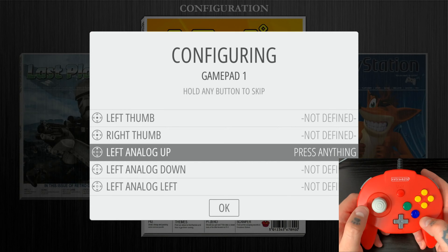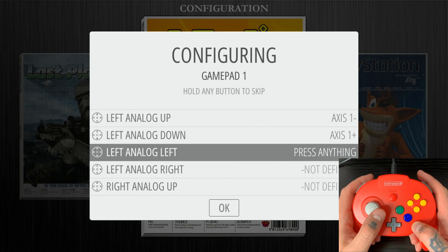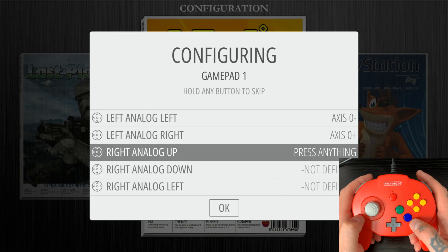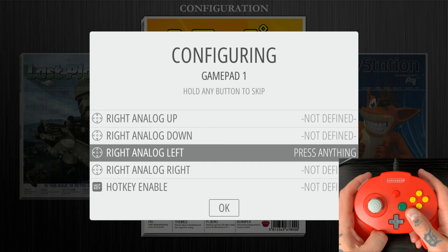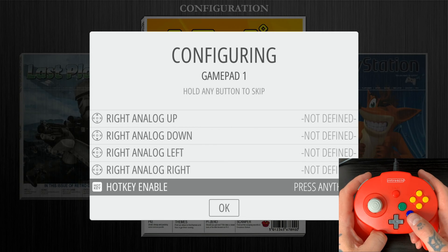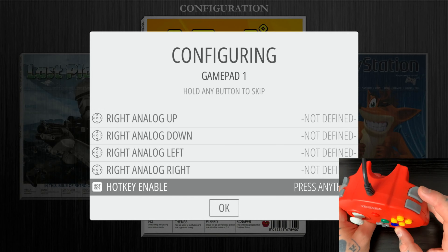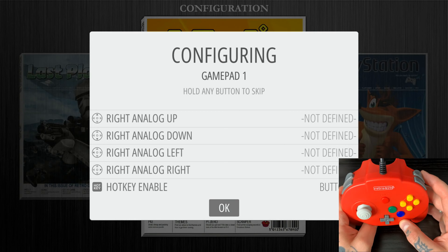For left analog up, we'll use our analog stick — hit left analog up, down, left, and right accordingly. For the right analog options, we don't have dual analog sticks on this controller, so skip all four by holding down A each time. For the hotkey, this is the button we'll use to exit ROMs and return to the game collection menu. I'm going to assign it to the Z-trigger — make sure you use the same trigger you already mapped. That populates in.